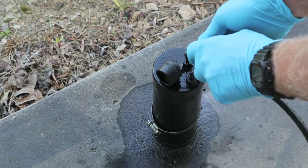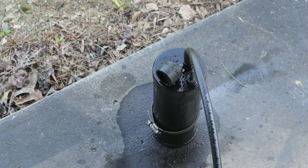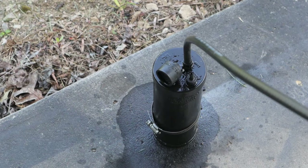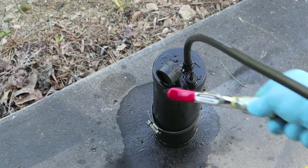We took it off the purge and we're going to put it on the tank side to see what happens. Remember on the tank side, all the vent air should come out through the foam filter.